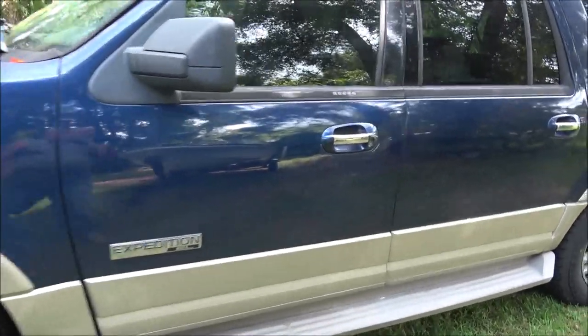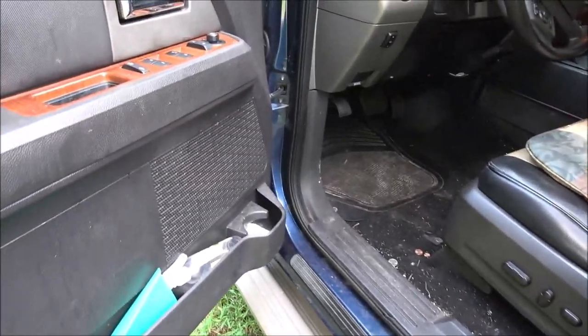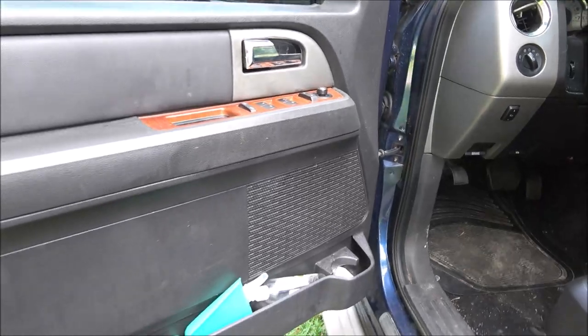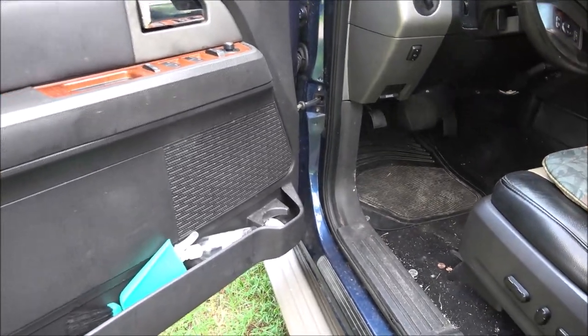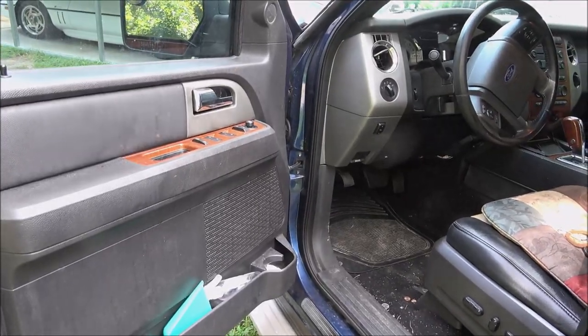I'm going to see if it's got any codes right now so I can show you the code. Let me grab my code scanner — we're going to see if it's throwing that code again, because it wasn't doing it before. I don't know how it's running yet this morning, but let's go ahead and see if that code is still in there.